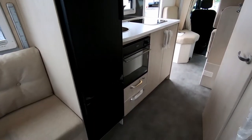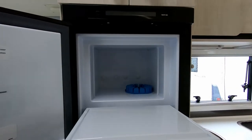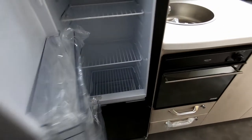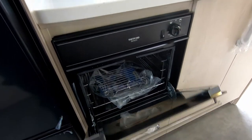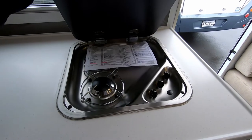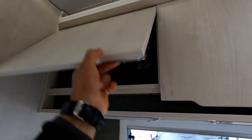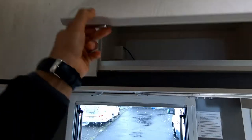You have a large fridge over here with a freezer box and a fresh produce bin at the bottom. The 705 comes fitted with an oven, a large workbench for your kitchen area, and a three-burner gas hob. Your microwave is hidden underneath — nifty design. And this area here is just extra storage.